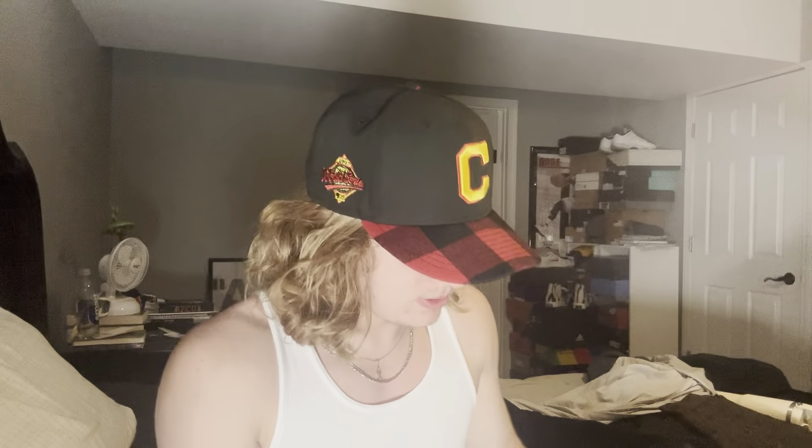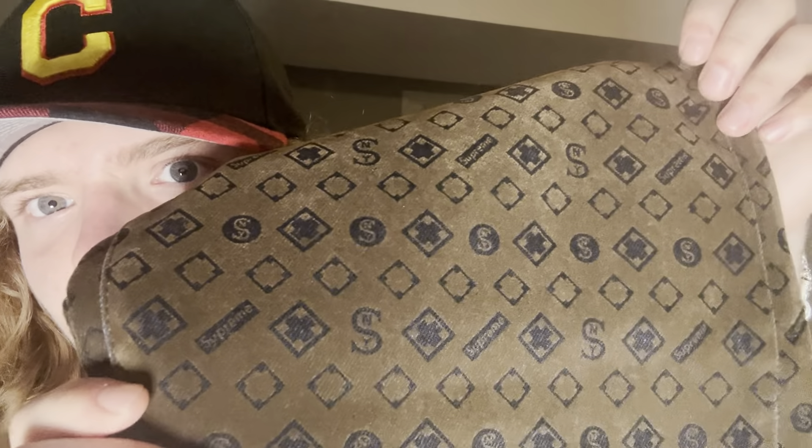The next thing I picked up was the reversible pullover. This is one side with the Supreme mini logo, and then the other side is the sherpa side with the box logo. This is going to get a lot of wear — I love black, so I'll definitely be wearing this multiple times a week. I'll show some on-body stuff before the outro.